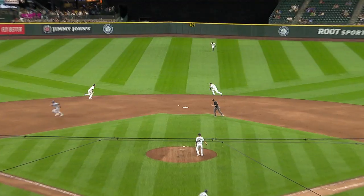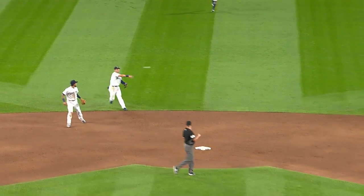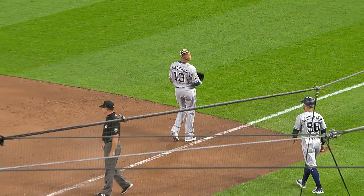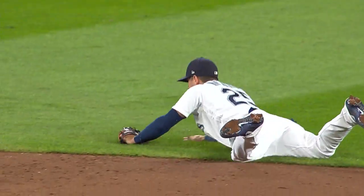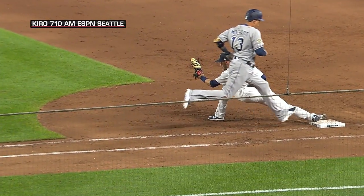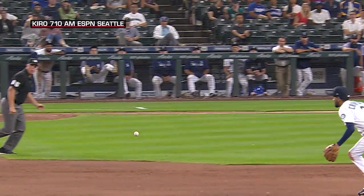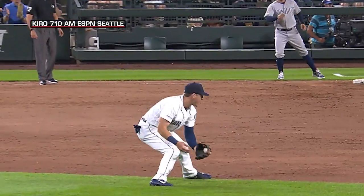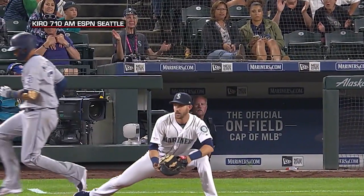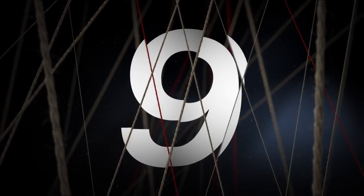The ball up the middle, a stop by Moore — does he have enough? Took advantage of Manny not busting it down the line. Holy smokes, what a gold glove play turned in by Dylan Moore! That ball was heading to center field, but Moore diving to his right is able to pop to his feet. The throw to Nola is in time to rob Manny Machado. What a play by Moore.